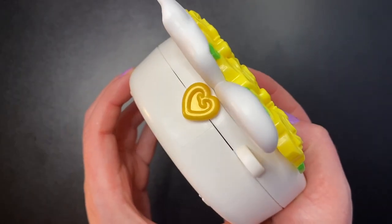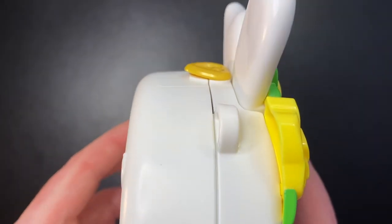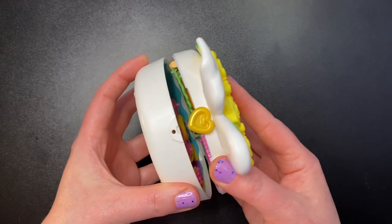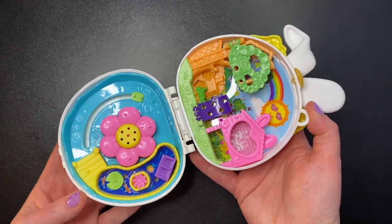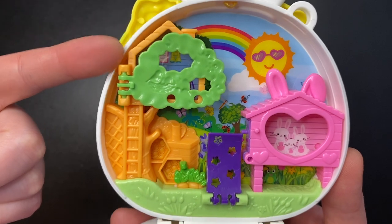We get a purple cord that I always take off, and the typical gold heart for the closure. Unfortunately mine came with the closure sticking up a little, which means my set doesn't close all that well. Also, the crown of flowers is unfortunately hollow on the back.